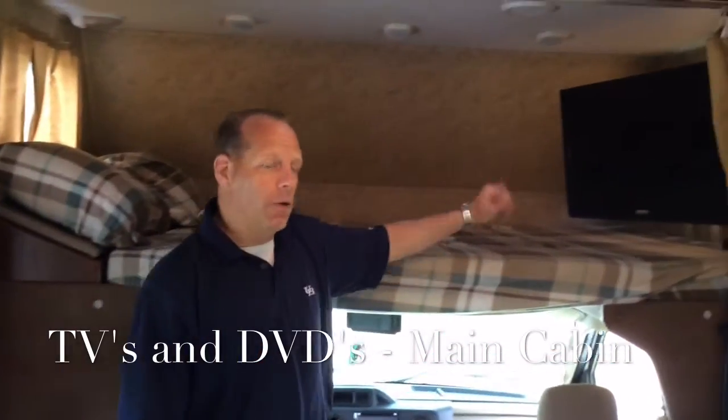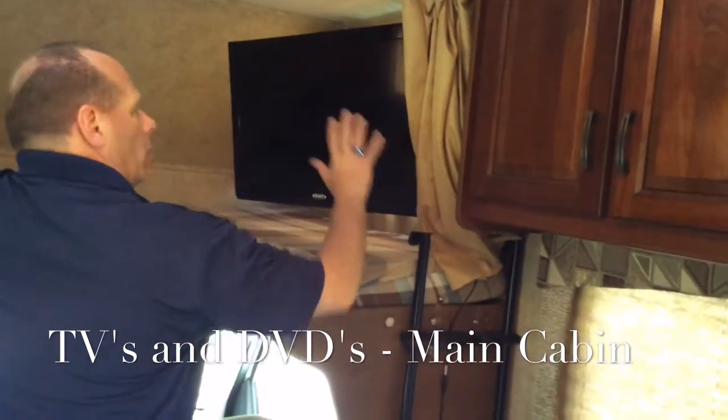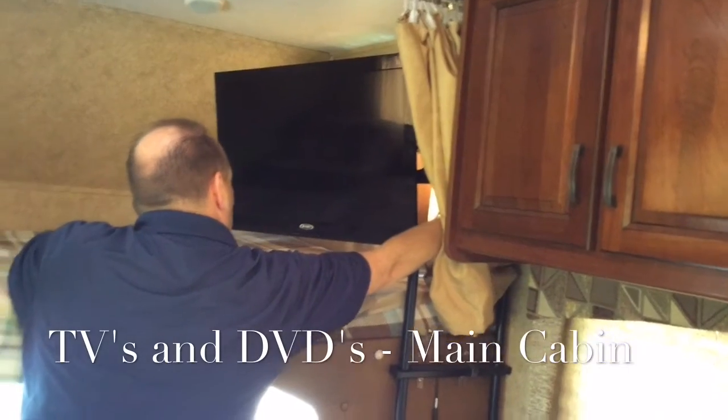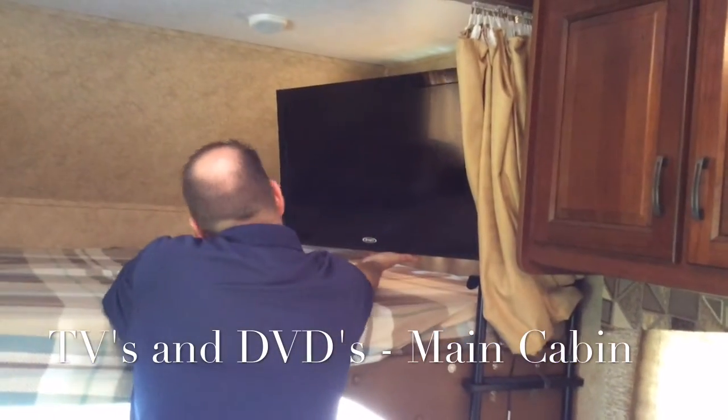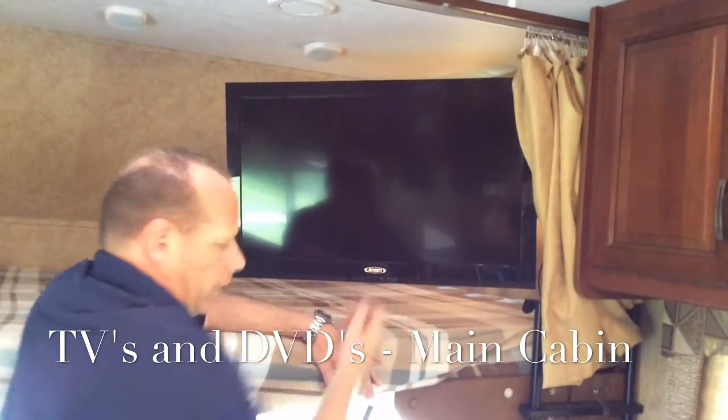We're inside the main cabin with the largest TV. This TV is on a swivel and can go all the way back, and it can tighten down over here — there's a knob on the bottom. We're going to pull it out so that we can see it more visibly in the main cabin, and we're going to turn it on.